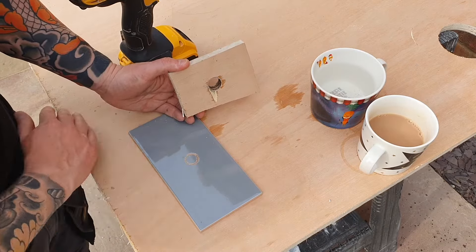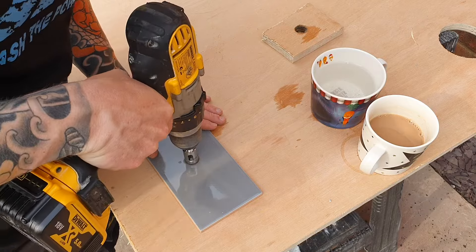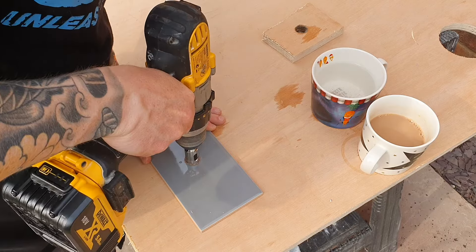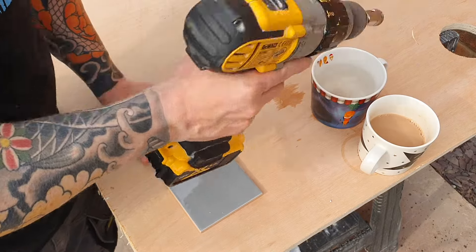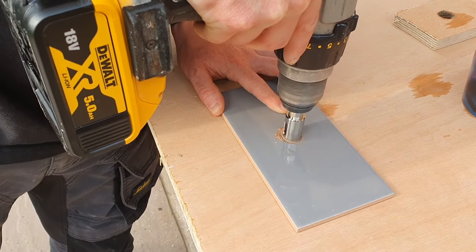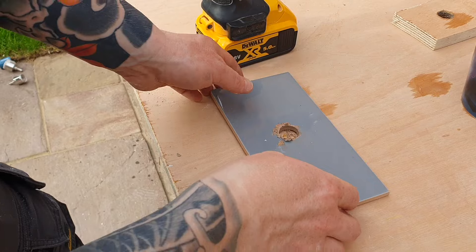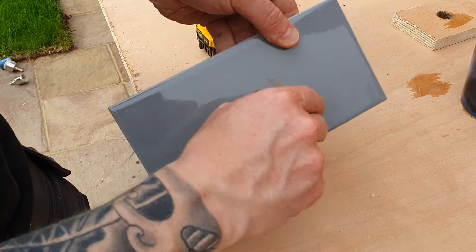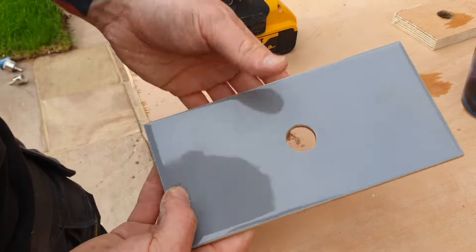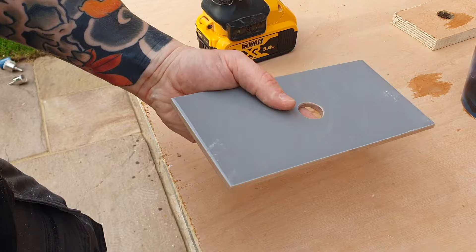Now we've broken through the top of the glaze — as you can see there — we can actually get that piece of wood out of the way so we can see what we're doing. Carry on drilling straight through. And you can see we've gone all the way through the tile and that cut is perfect — no damage to the face of the tile whatsoever. If you don't use the guide, what will happen is you'll scuff up the face of the tile and you won't get that perfect hole.